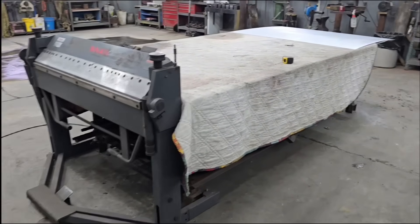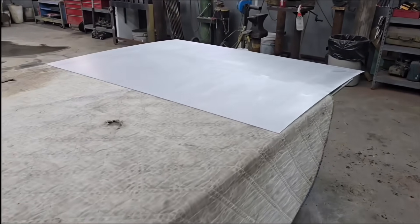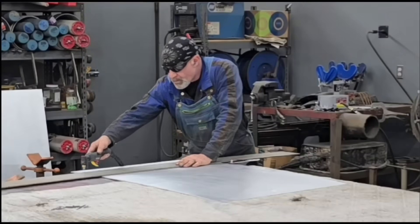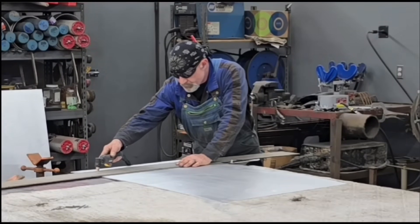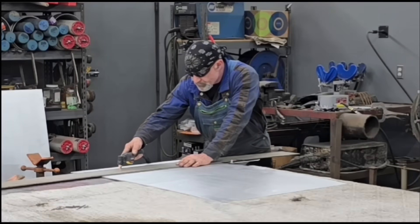Out of aluminum. Got the shop set up for fab aluminum, got the brakes set up. I put the blanket on the steel table and I've cleaned up a sheet of 11 gauge aluminum. Going to get started cutting some parts with a plasma cutter.